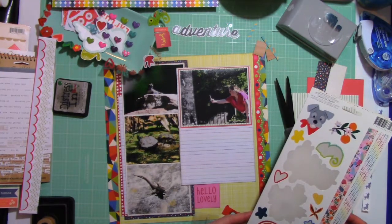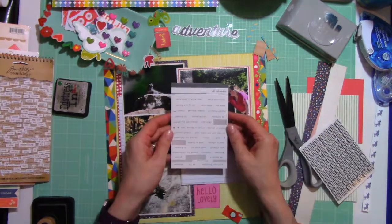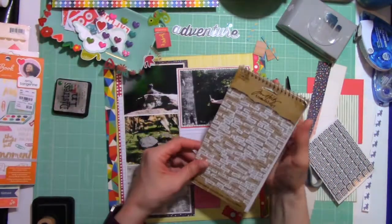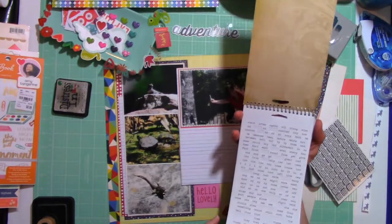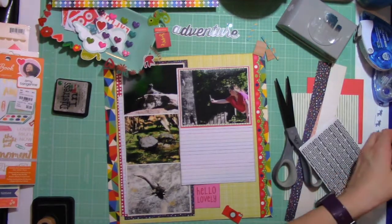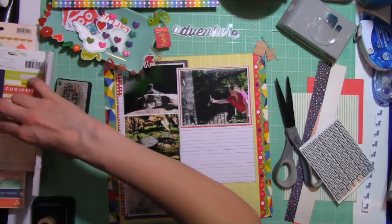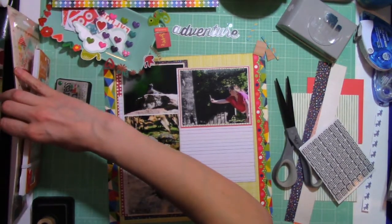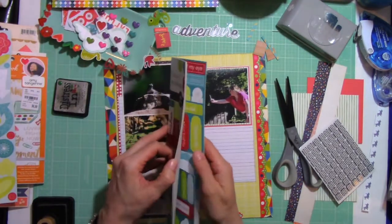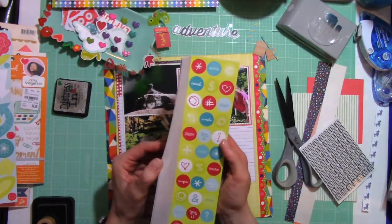The only problem — and this is a spoiler alert for later — I did not get a chance to use that patterned paper because all the little chameleons are going in the same direction and I really needed one of them to be looking to the right. So I decided to hold on to that paper. I'm sure there will be plenty of other opportunities. It will be part of my scrapbook at some point.